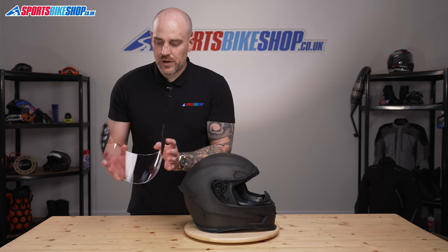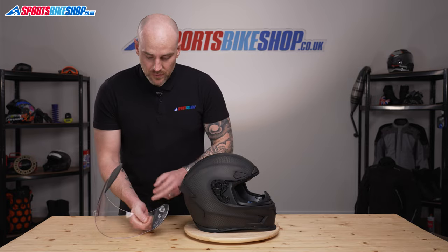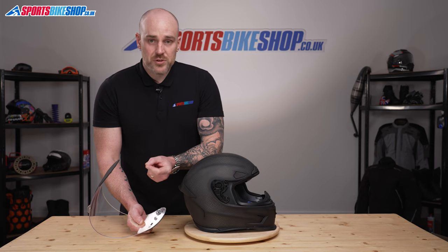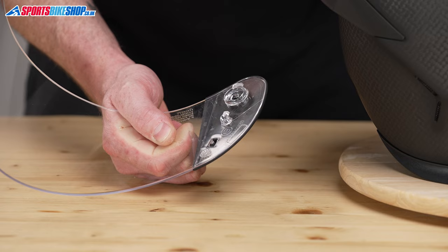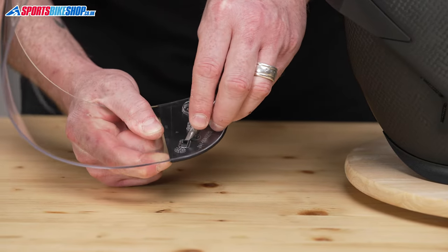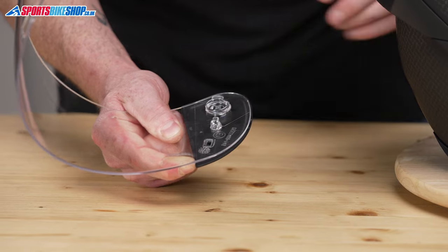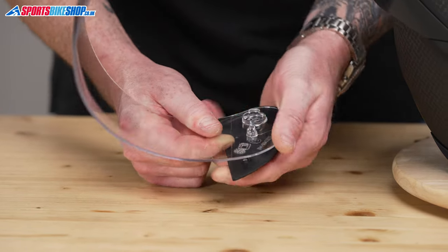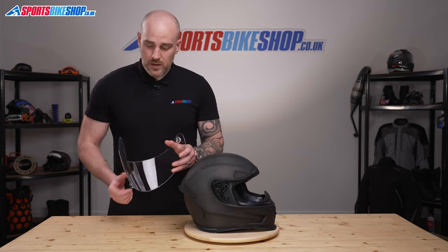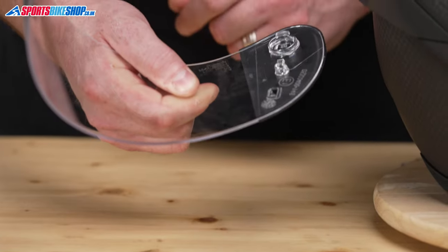Now we have got the visor off, you can see that these covers are actually attached to the visor. When you buy a new visor you won't get these covers included, so we need to remove them. You have got two points where it is anchored to the visor — just a couple of little pegs either side. All we are going to do is pinch those together using something like a flathead screwdriver, nice and gently, and it will come away. I always do the bottom one first. So that is the bottom one out. Now you can just run your finger up the visor and it will pop the top one out for you. Repeat that process on the other side, then reattach them by lining everything up and pushing so they clip and snap back into place.